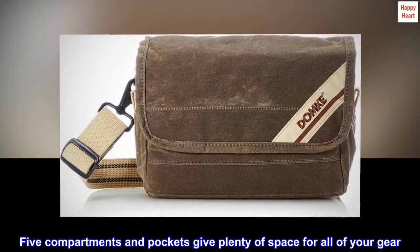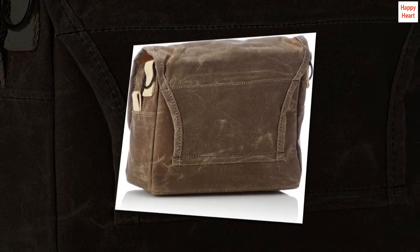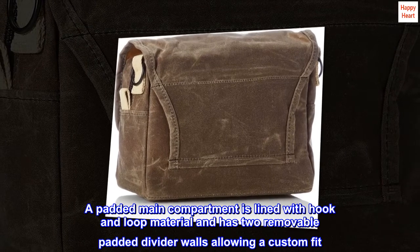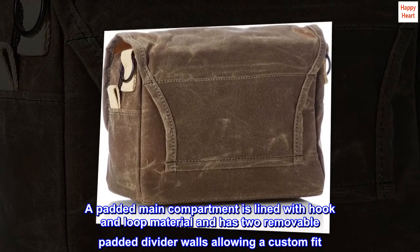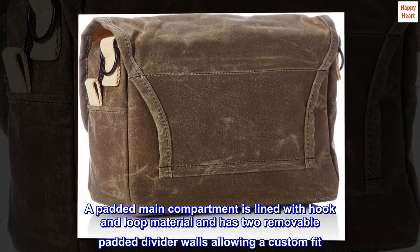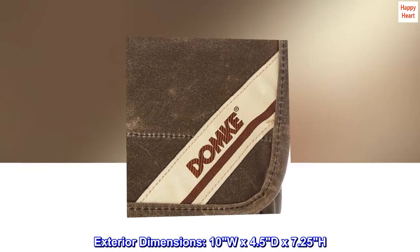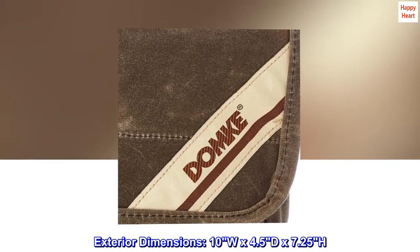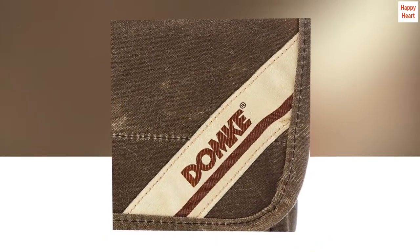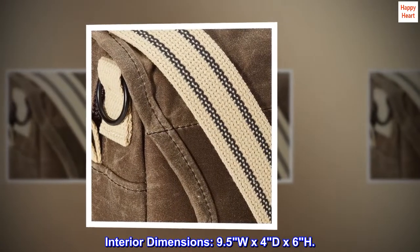Five compartments and pockets give plenty of space for all of your gear. A padded main compartment is lined with hook-and-loop material and has two removable padded divider walls allowing a custom fit. Exterior dimensions: 10W x 4.5D x 7.25H. Interior dimensions: 9.5W x 4D x 6H.